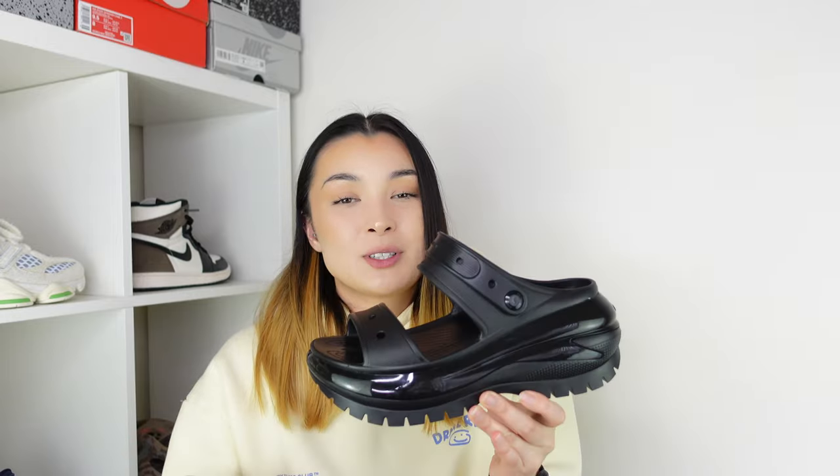These are a unisex sandal, made for anyone and everyone. On the Crocs website they come in both women's and men's sizes. My recommendation is to go true to size — I'm usually a UK 7 and that's exactly what I went for, and they fit perfectly. The one thing to watch out for is that they don't do half sizes, only full sizes, so I'd recommend going up to your nearest full size rather than going too small.